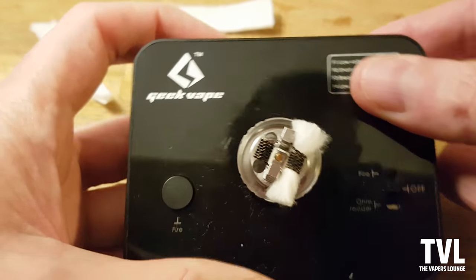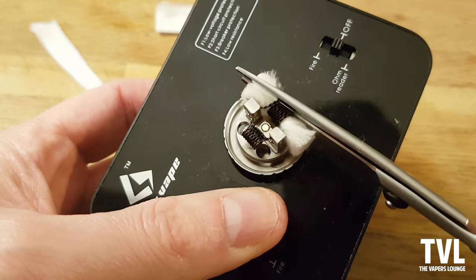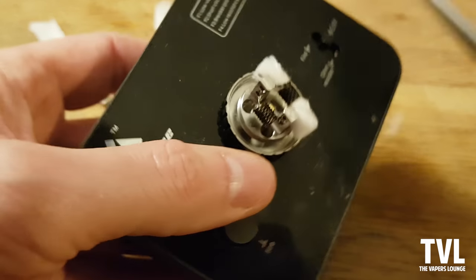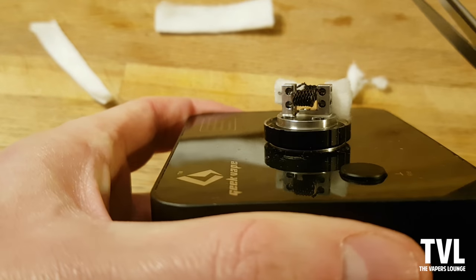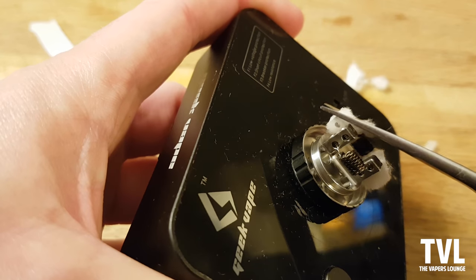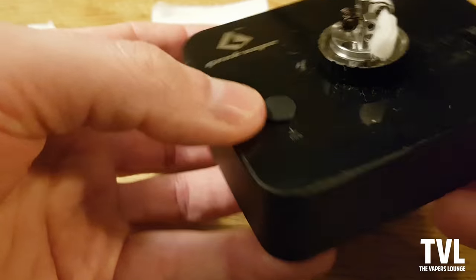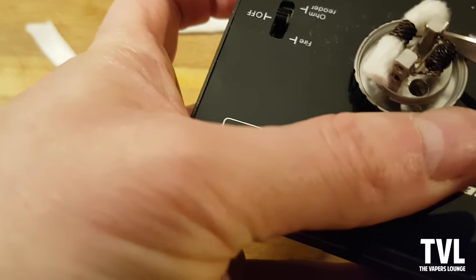Personally, what I like to do is just trim the ends a little bit - just to give it a tidy up - and then trim the tops as well, just to thin it out a bit. You can see there that one might be a bit too long, so I'll trim that a bit more, using the deck as a guide.